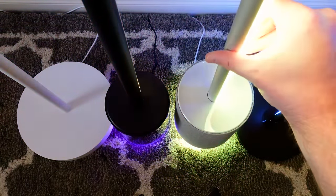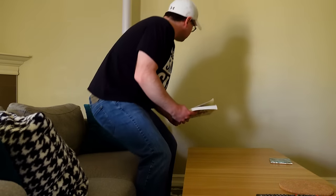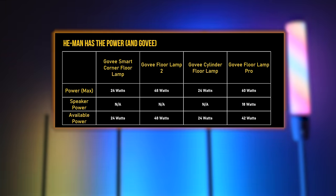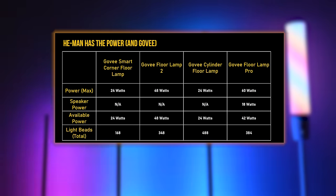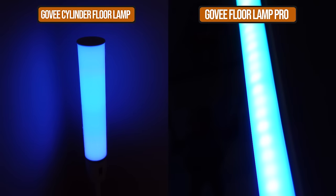Look at what the Floor Lamp Pro can do — it can actually spin around 300 degrees in the base. That means both it and the cylinder floor lamp can be true reading lights or activity lights, and they're also the brightest in the series. That brightness comes from a couple of places. The power adapter driving all of these floor lamps is what ultimately determines how much power is available for the light beads, and with the Floor Lamp Pro having that 18-watt speaker, some of that available power is reduced.